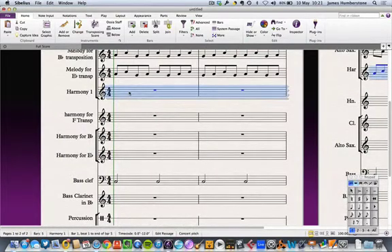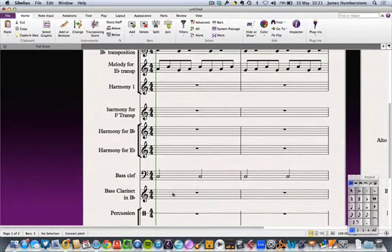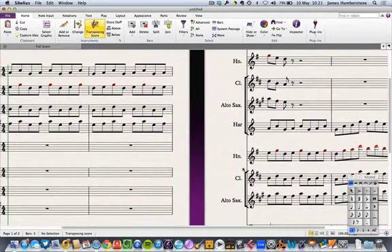I'm now doing the same for the harmony part — triple-clicking and pasting into all the harmony parts — and the same for my bass clef parts. The bass clarinet looks funny at concert pitch, but when I switch to transposing score it jumps up an octave and a second, which makes sense. Let's assume I've noted all the transpositions and they're all correct.